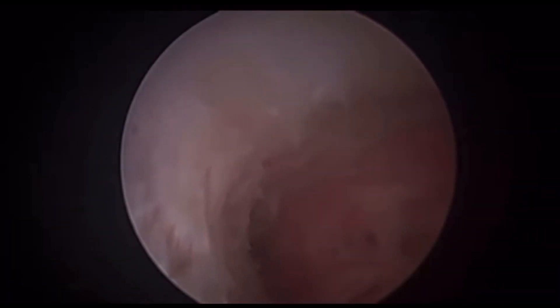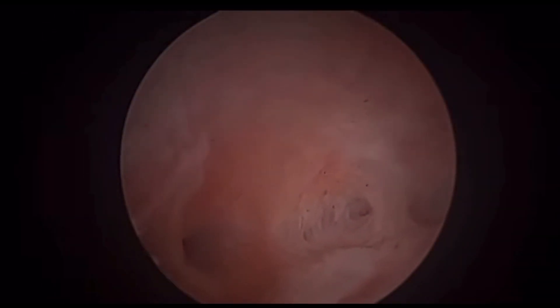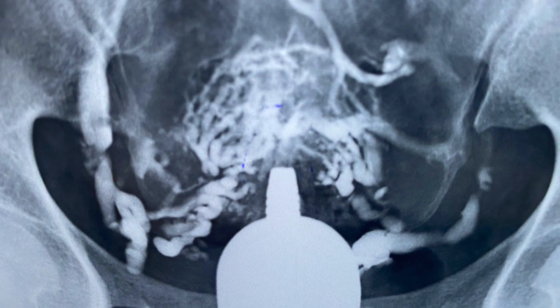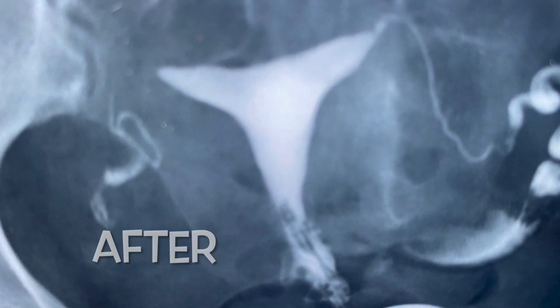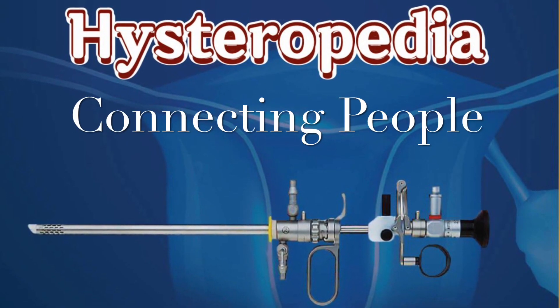My dear friends, I hope you enjoyed these steps and my tips and tricks to overcome the nightmare of Asherman's. Look at the endometrium — it starts to turn pinkish now. Let me share the result of surgery: that's before, and that's after surgery. Thank you very much. This is Osama Shaoki from Cairo, Egypt.